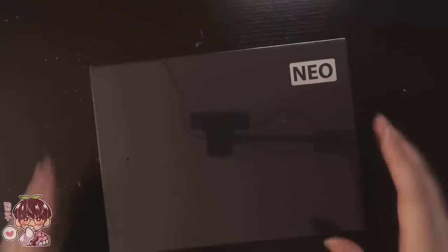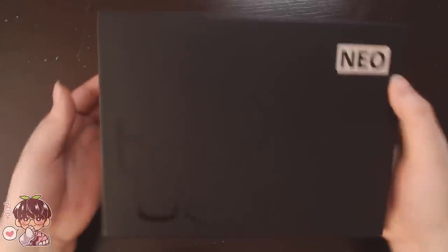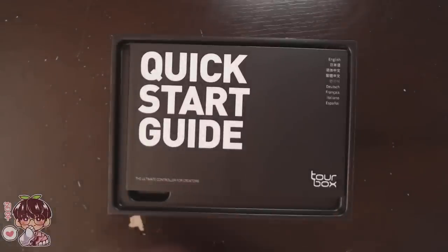Hi guys, welcome back to another video. The people at TourBox reached out and asked if I would like to do an unboxing and review for you guys of one of their products. This is the TourBox Neo — it's basically a controller meant for any kind of creator that works more towards the digital medium.